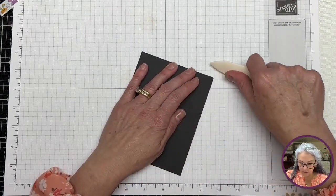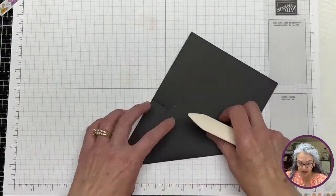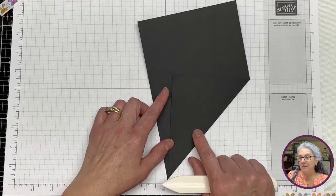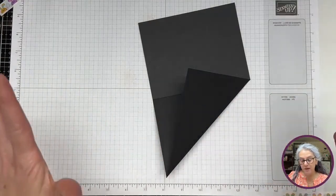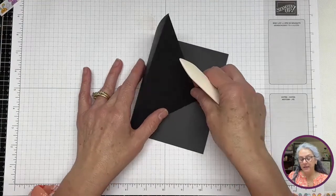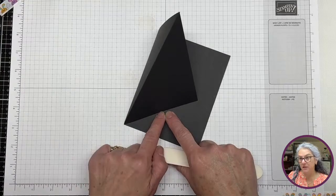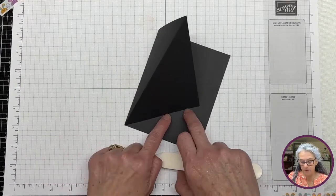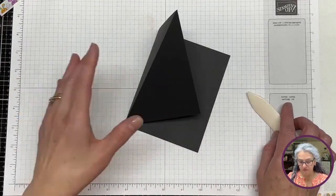I've seen these on Pinterest and whatnot. I have the feeling that these are probably better square, but because of my idea it needs to be our regular card. So that's what it is. It's finally going to fold like this and we're going to put something here as a stopper. I hope the stopper will actually stop it from flipping back.